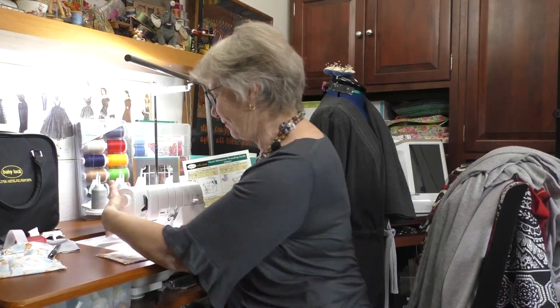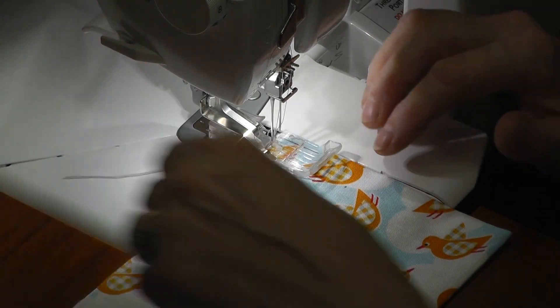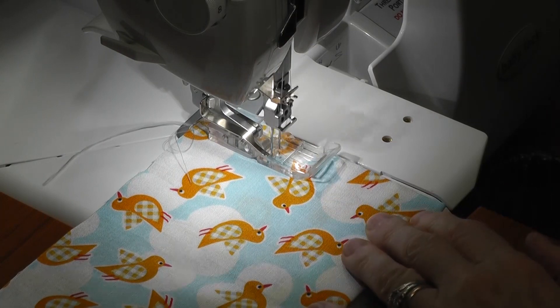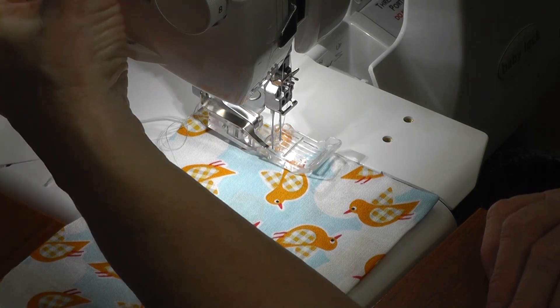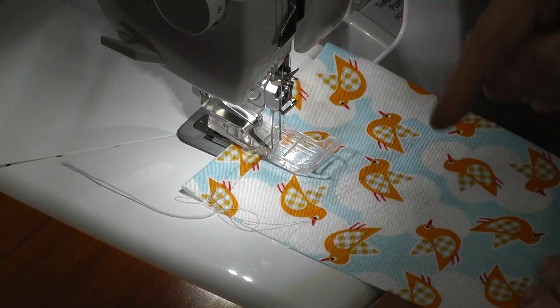I put the fabric underneath and stitch up until the left-hand needle hits that little mark. When I get close I just turn the hand wheel. Here's the trick: when you're turning a corner you have two needles, so you can't just turn it right away. I lift my needles up so they're just out of the fabric, lift my presser foot, and turn the fabric so the left needle comes down into almost the same spot, and the right-hand needle comes down directly 90 degrees perpendicular to it.